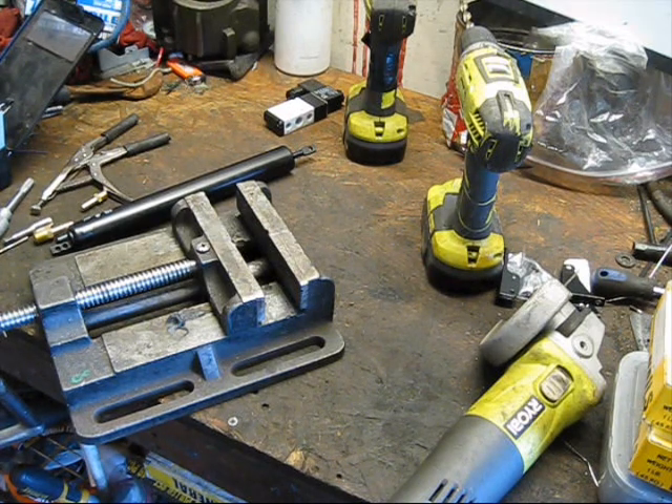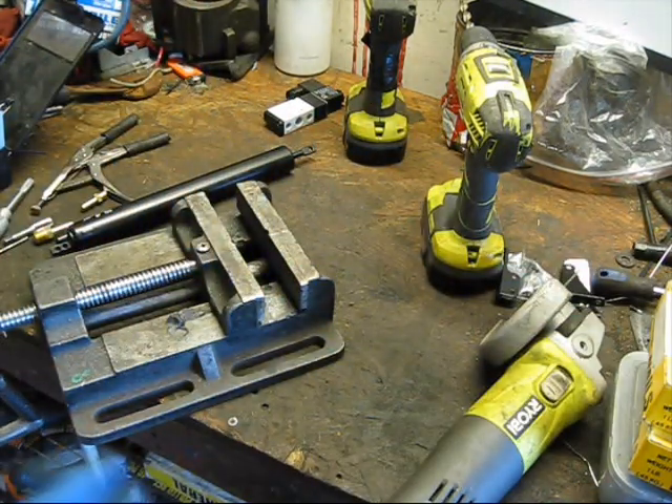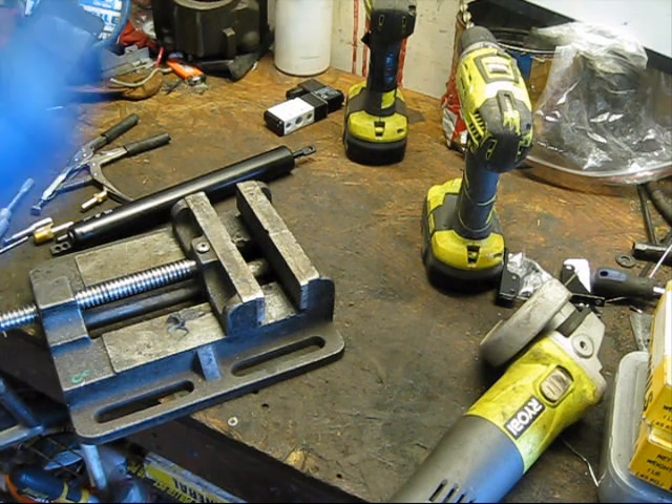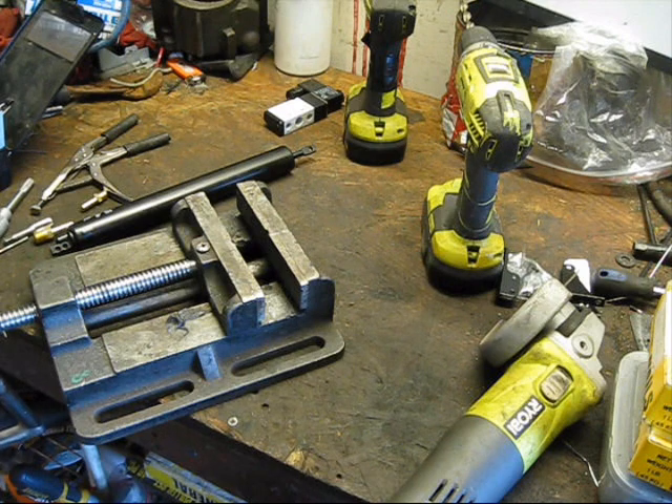Hello ladies and gentlemen and welcome to my messy workbench. If you are new to this channel and have never been here before, you probably don't know this, but the workbench being a mess is kind of becoming a trend here because it's always a mess.